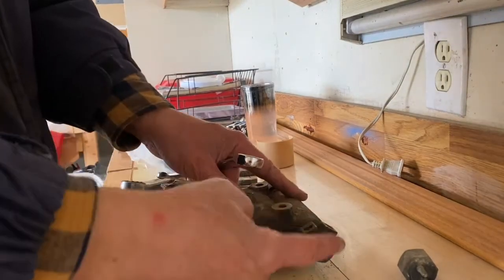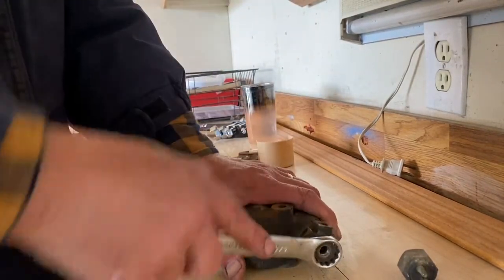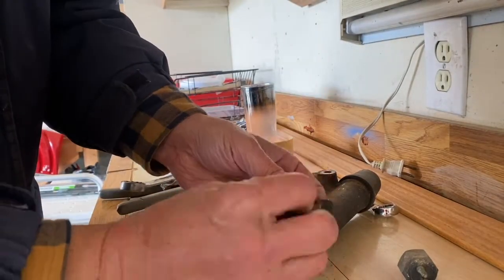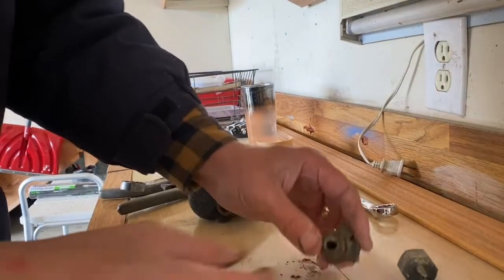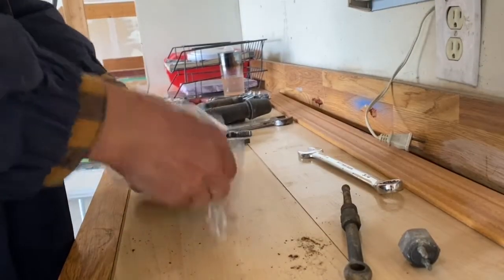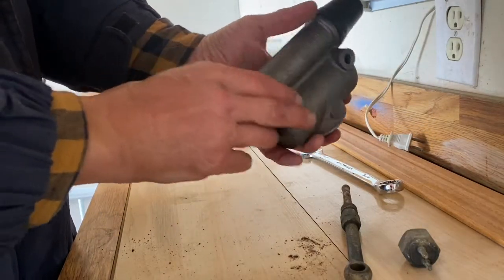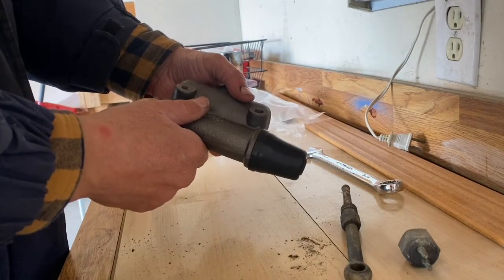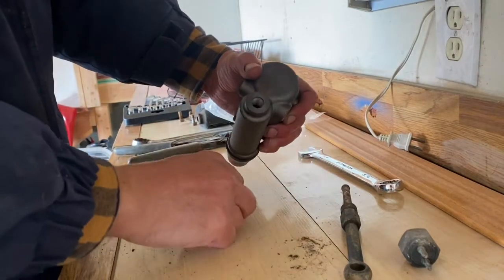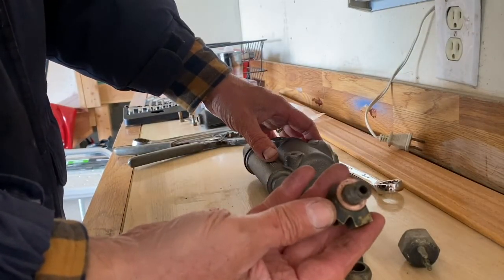The next thing is to remove the Y fitting. I already loosened this while it was still on the Jeep — you want to just crack it open, and it shouldn't be too bad. It's three-quarters of an inch. Here's the new master cylinder. Again, this is the early version — there are two places that are threaded, just like the earlier vehicles, and the bolt goes straight through; that's why it's called early. I'm taking the old one out, and this will go in. There's a crush washer there — it's very important that crush washer be in there so it doesn't leak.